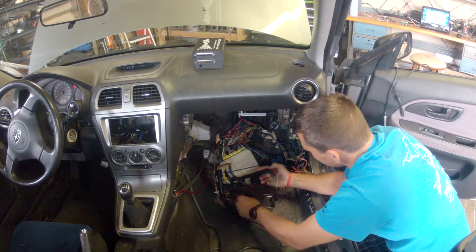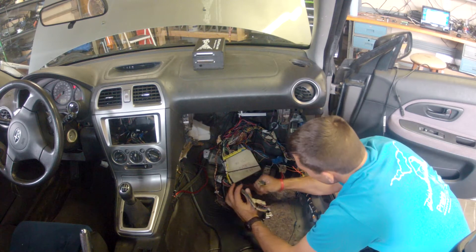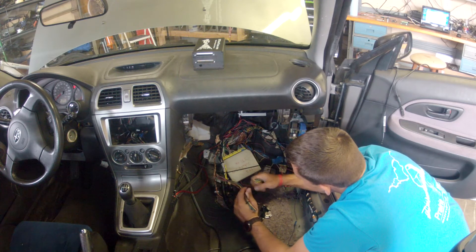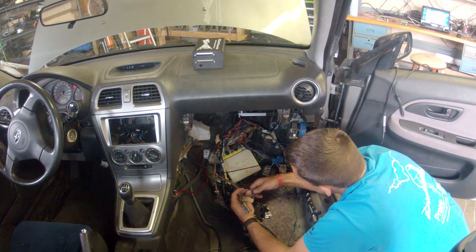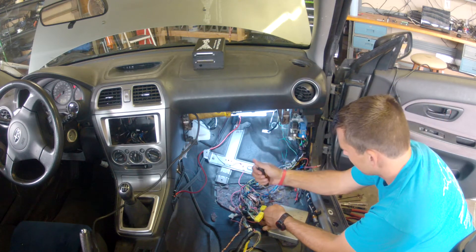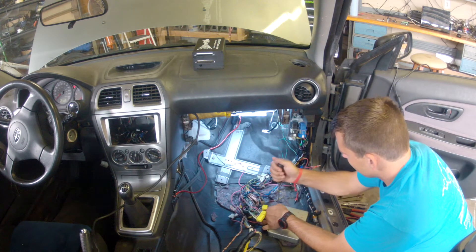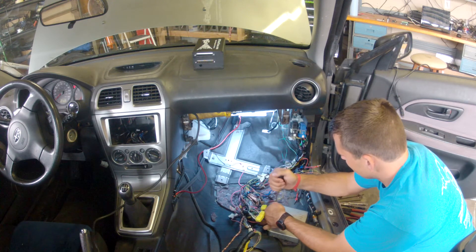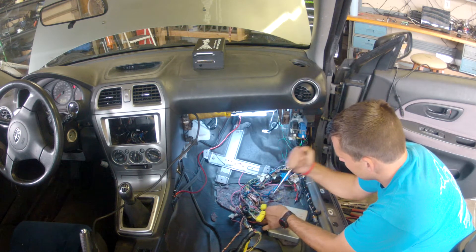Now I'm unwrapping the main wiring harness that goes to the ECU. I'm going to run all the remaining wires to the MegaSquirt 3 harness. I'm getting the stock SVX ECU out of the way so I can do a cleaner install of the MS3 harness.